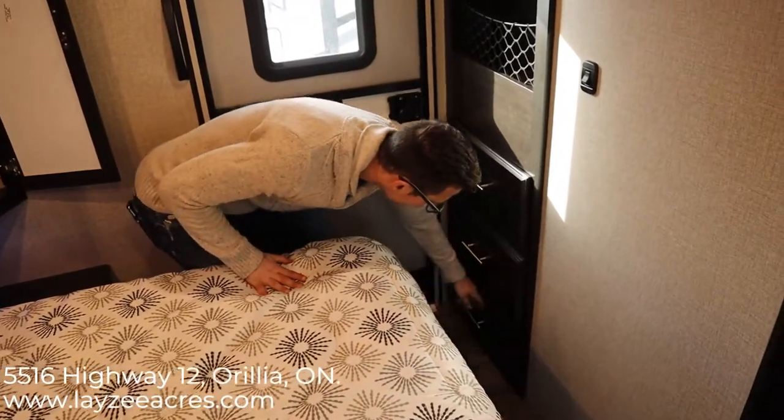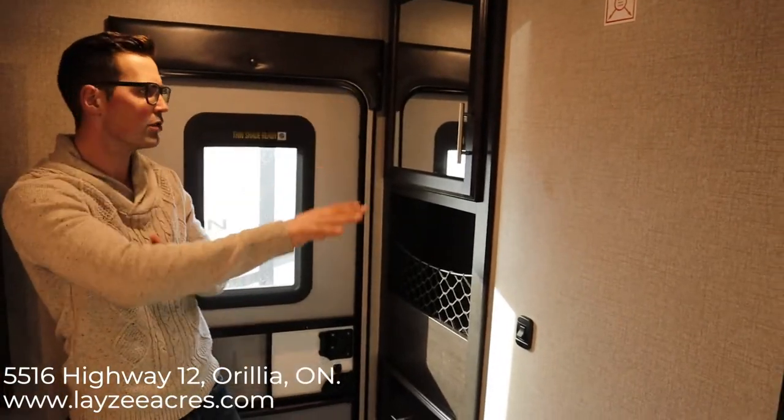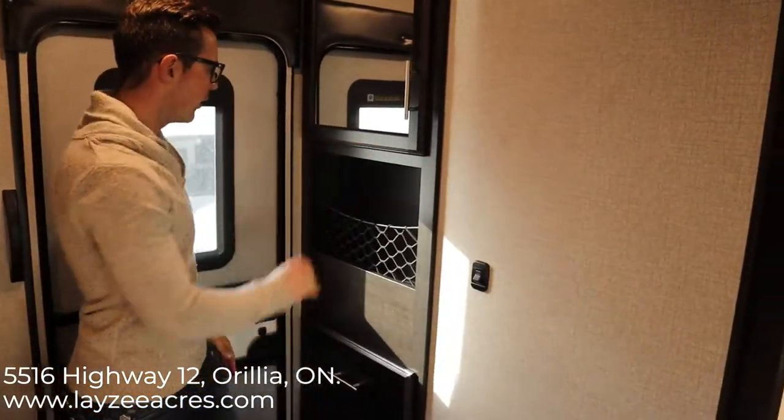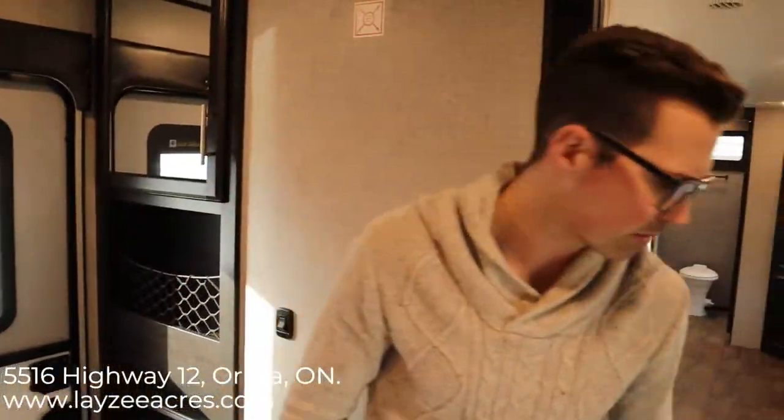This is the farmhouse interior so they use dark accents — the bedroom has all dark wood. And notice we have that secondary door we talked about on the outside.